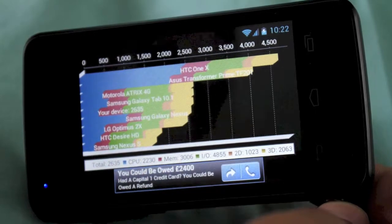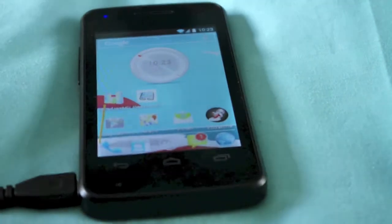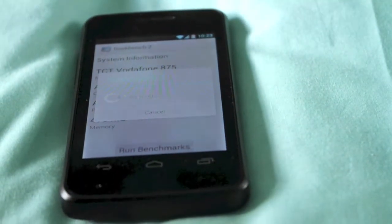The LG Optimus. So we'll come out of this and we'll load Geekbench. I'll just shut down the application. This is going to be the same as Quadrant but it comes up with a different sort of scoring system.